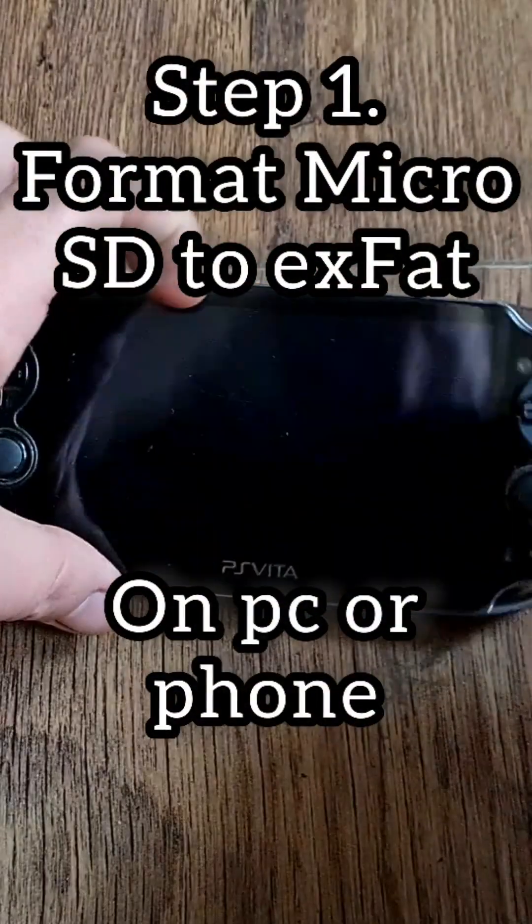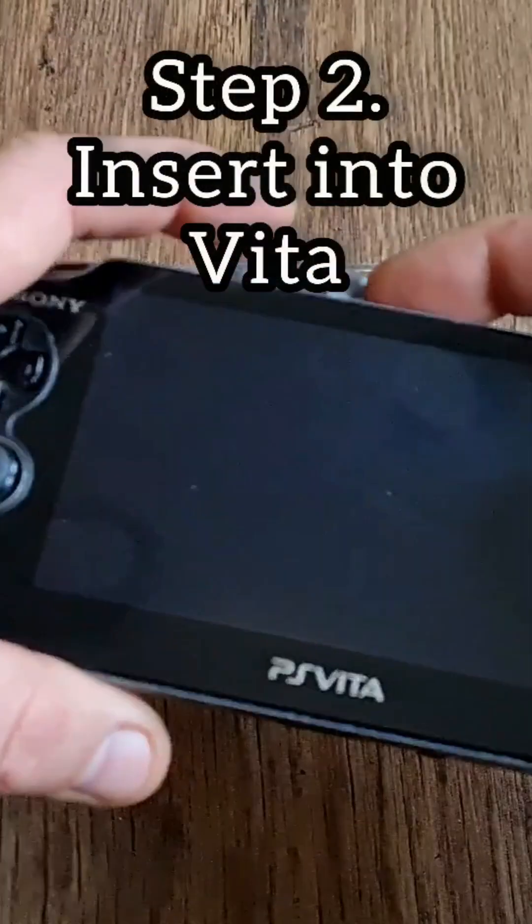Step 1: Format the microSD card into exFAT format on your PC or smartphone. Step 2: Put it into the adapter and insert it into the Vita.